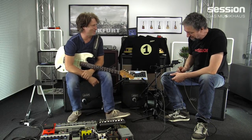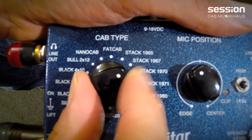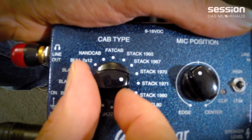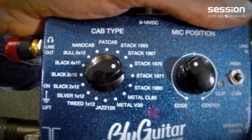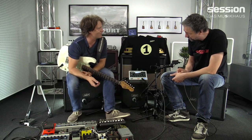Das kostet mich manchmal auch Nerven. Wenn ich jetzt mal hier umschalte auf Stack 71 – G12H30, Blackbacks, ganz genau. Oder meine Lieblingsbox ist die Stack 70, da ist ein 55-Hertz-Greenback drin – aus einer Bassbox. Mein Geheimtipp. Aber das ist mein Sound. Jeder hat ja so ein bisschen seinen Liebling und der hat es einfach für mich.